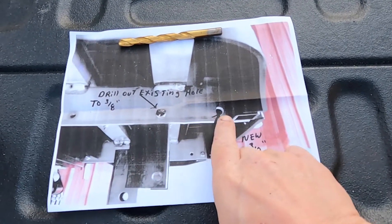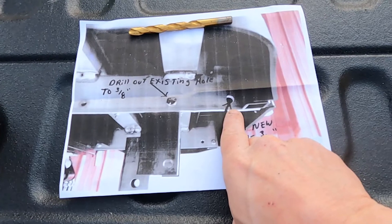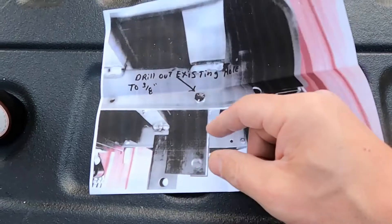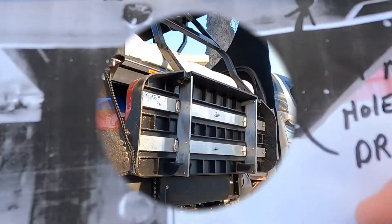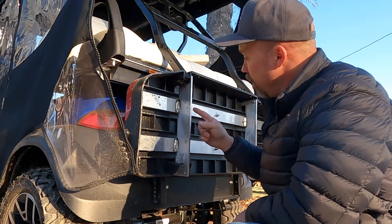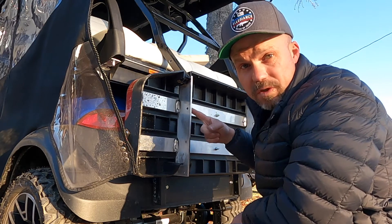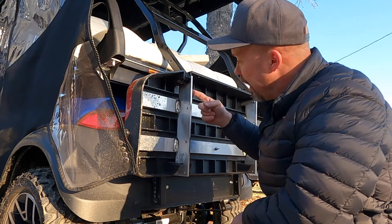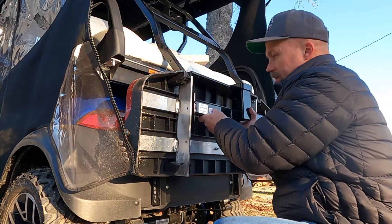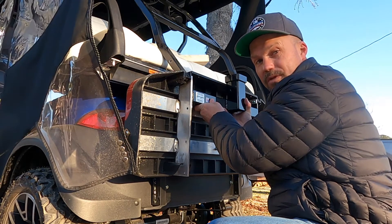Matt sent me a piece of paper with a photo showing where to drill the 3/8-inch holes — one being existing and one being a new hole I have to drill. As I showed you underneath the current footboard, just like in the picture he provided, these two holes are already there, this one needs to be drilled out to 3/8-inch, and I have to drill another hole just above it. So it'll fit just like this. I'm going to drill out the first holes and put the bolts in so I can mark the second holes.